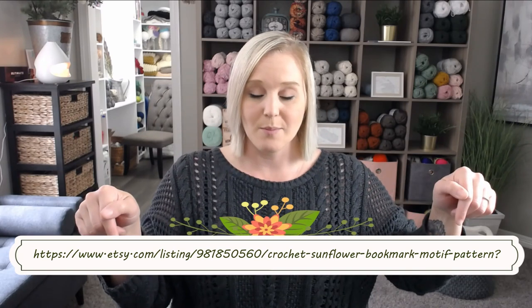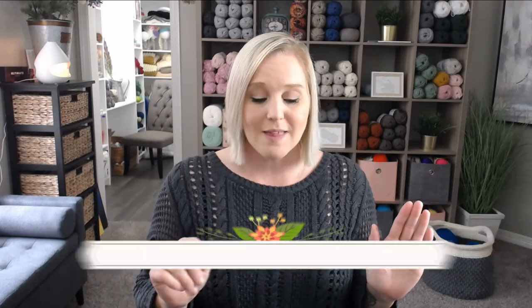The pattern for this sunflower bookmark slash motif is located in the description section and the comment section below this video. All you have to do is click on the link, print off the pattern, and be ready to crochet with me. I will also include the link at the bottom of the screen. This pattern is extremely simple — you really don't need the pattern to make this flower, just follow along with me. Though the pattern is a nice reference especially if you want to make more than one.